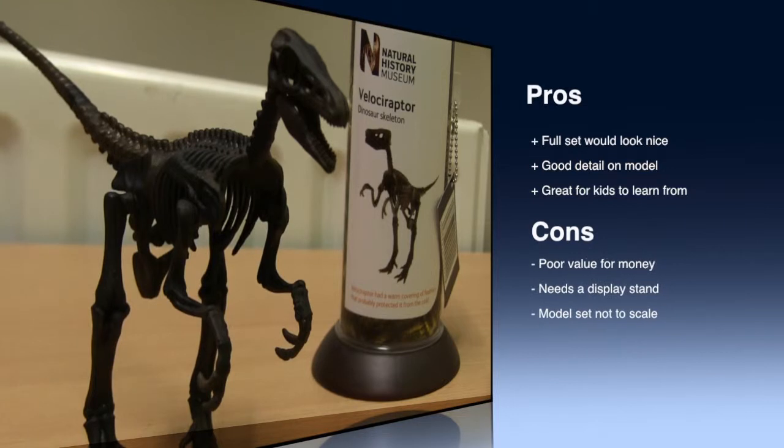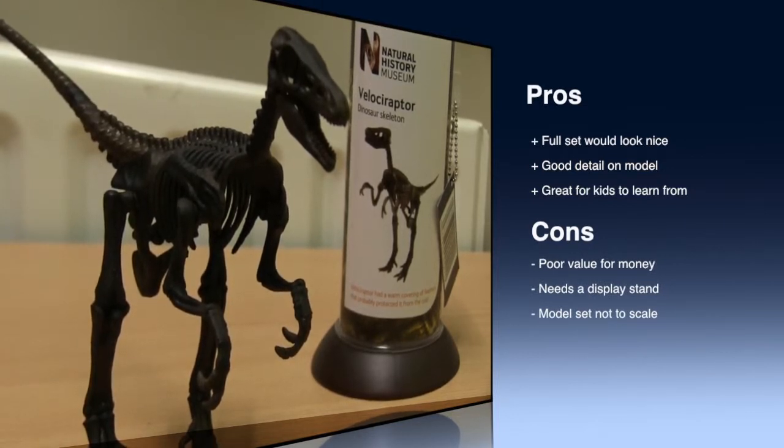And now the cons. Not really great value for money. Doesn't stand up well on its own. It would have been nice if the base of the tube turned into a display stand for the model. And lastly, each of the dinos are not to scale, meaning the T-Rex is roughly the same size as the Velociraptor.